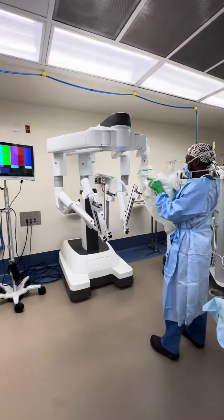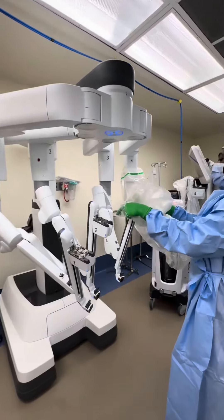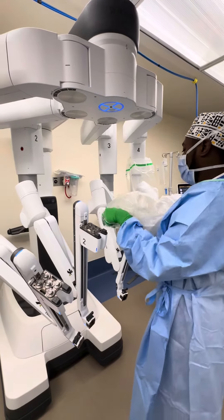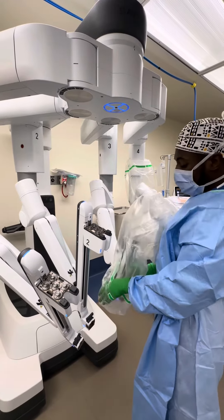Now right over the hole, you slide it over top like this, and then I kind of use my body to block the drape so that it doesn't hang down.